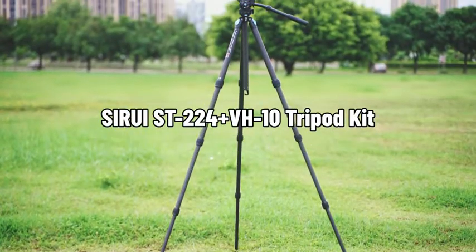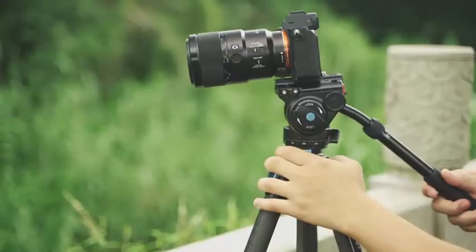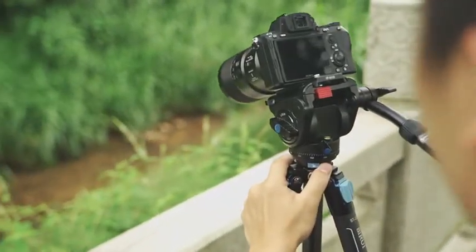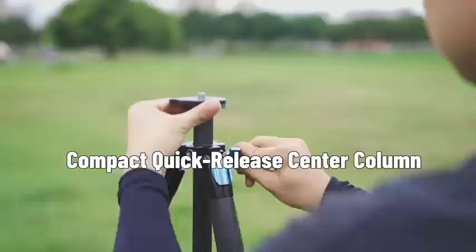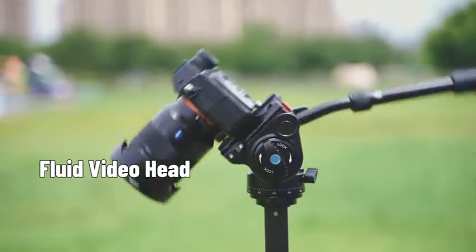The Sirui ST224 Plus VH10 Compact and Quick-Release Video Tripod Kit is designed for various types of outdoor shooting. The ST224 Plus VH10 Tripod Kit has the following advantages: taller and more stable, waterproof, compact quick-release center column, quick-release threaded stud, and fluid video head.